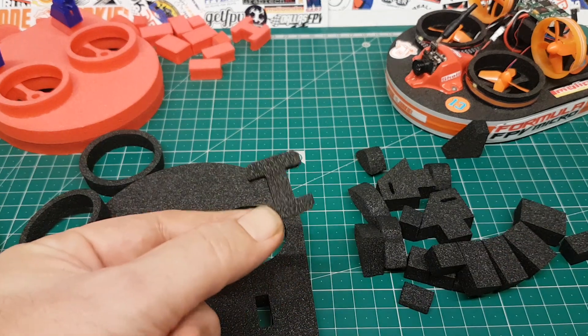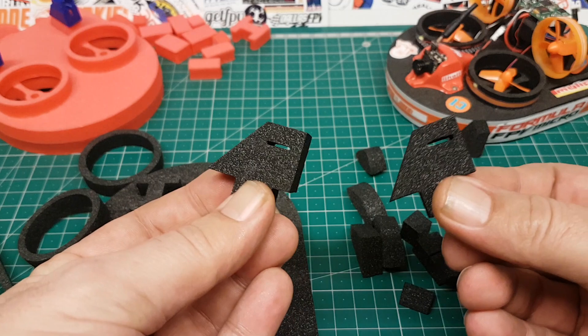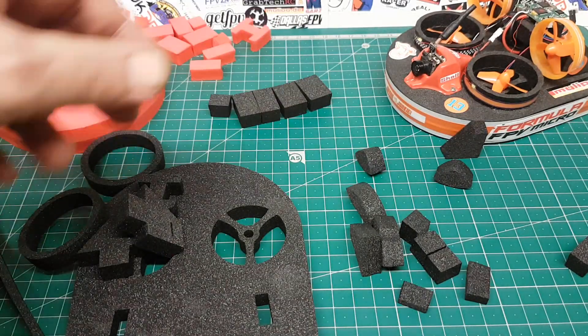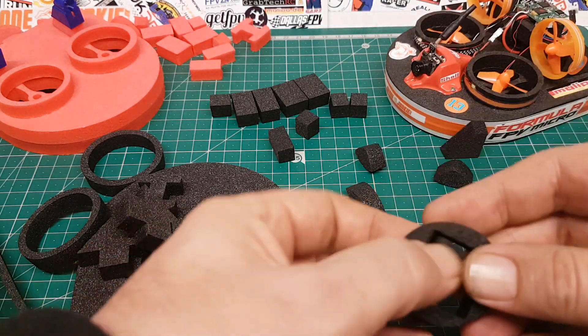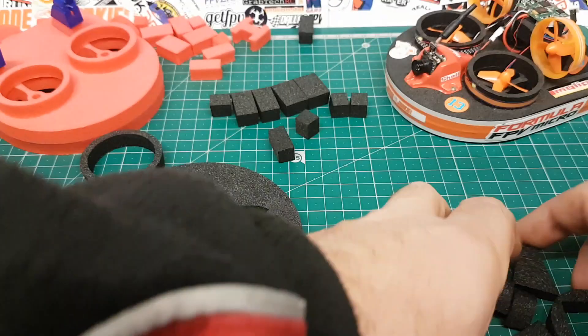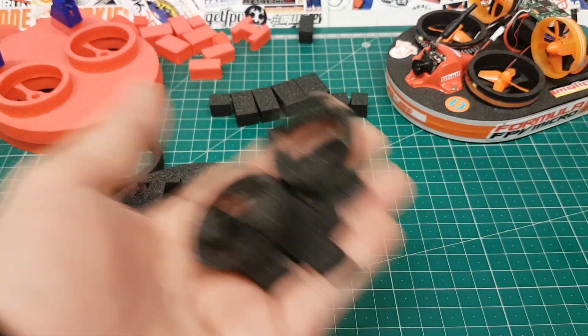And you're going to want this little H piece, and these two little standy-up bits, and maybe some of this — up to you. We'll put them over there for now. And I will probably just get rid of the rest, so let's take all these other bits and put them over there.